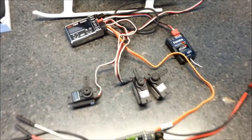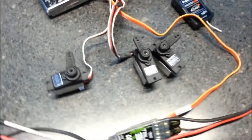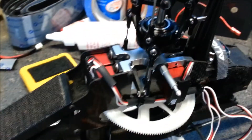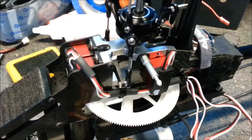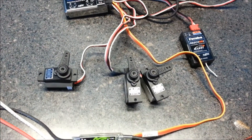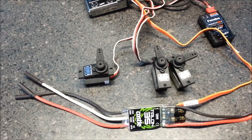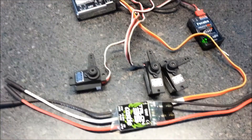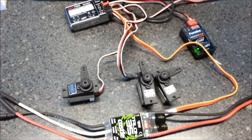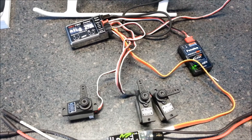Last test: I've got my original Align 410 servos that I pulled out of the helicopter and replaced with the 430s, because I thought these servos were the problem. Turns out it wasn't — these servos do the exact same thing that the ones installed in the helicopter do. I'm going to power up these three servos, and again only one servo will operate.